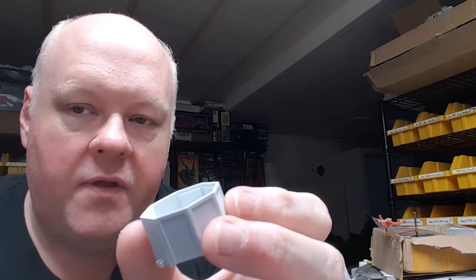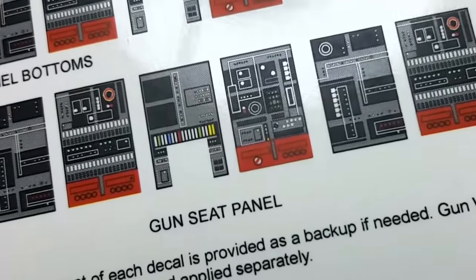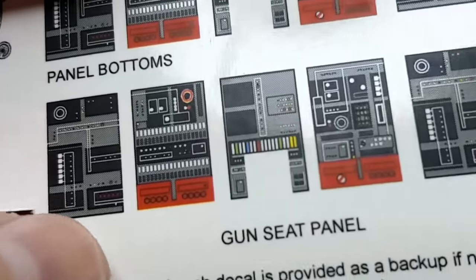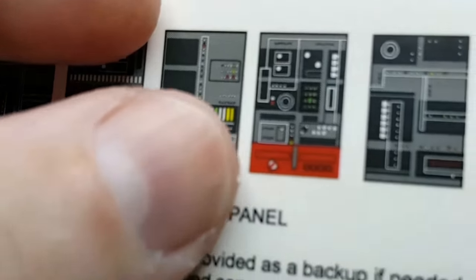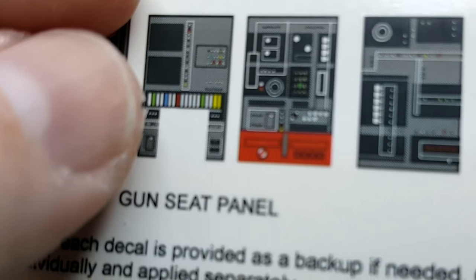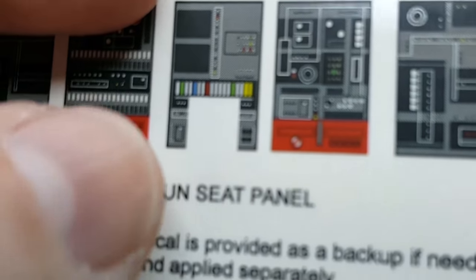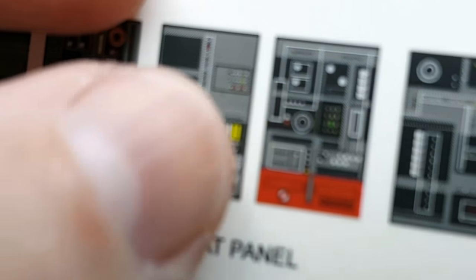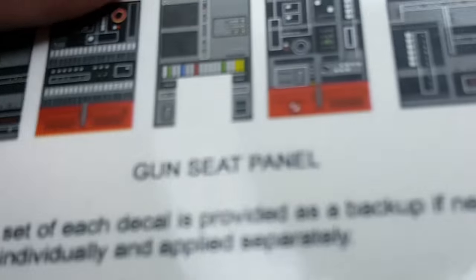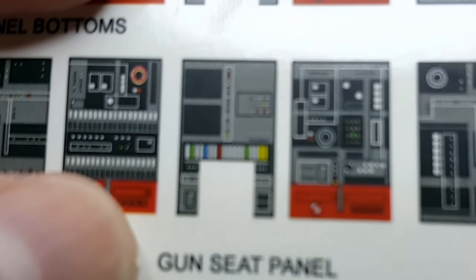So let me install those and we'll take a look at what they're going to look like. When you go to cut these decals out, you'll want to make sure you cut them as close to the panels as possible. For this particular decal, this one goes above that seat gun mount section. So you'll need to make sure you trim the decal film out from the middle section here, where it's white on the backing — you'll want to trim that out before you soak the decal.